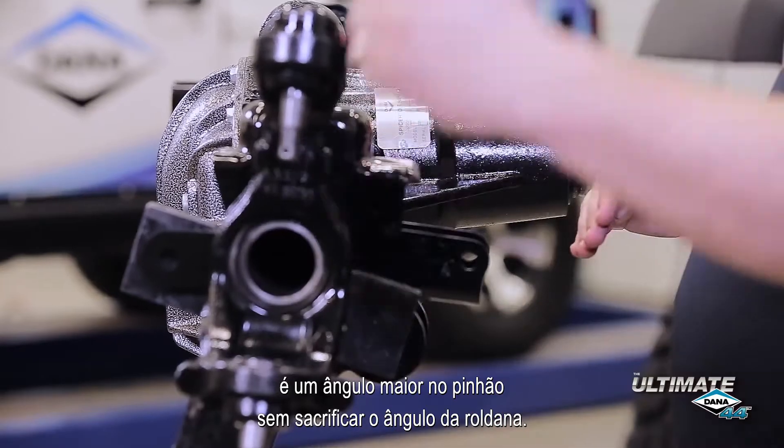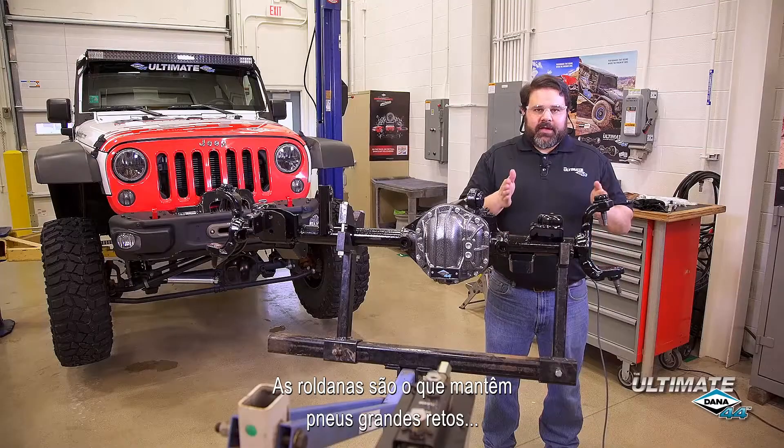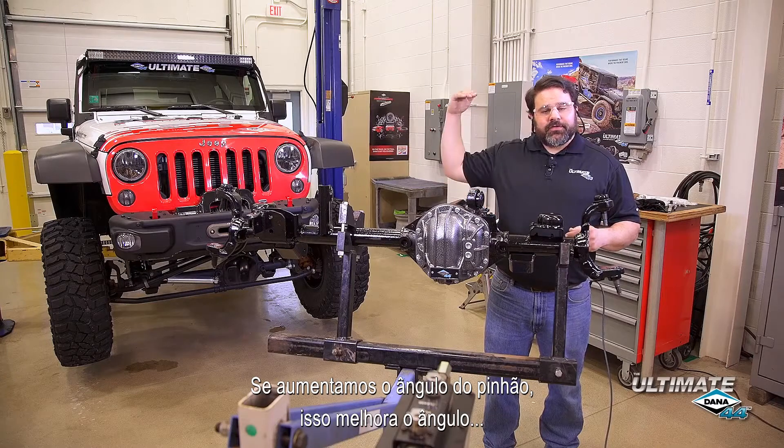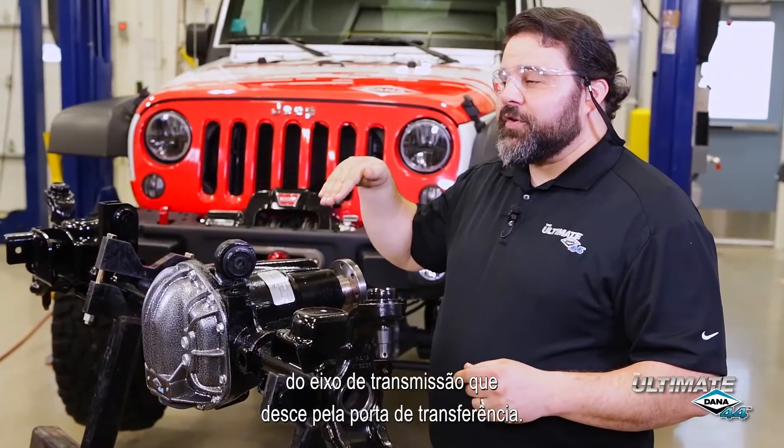One of the updated features of the new Ultimate Dana 44 axle is an increased pinion angle without sacrificing caster angle. Caster is what keeps large tires straight when you're going down the street. The increased pinion angle improves the driveshaft angle coming down from the transfer case.